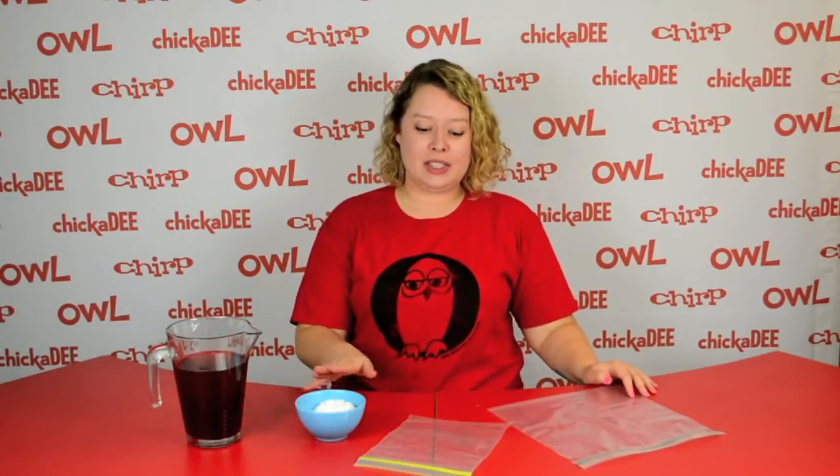Hi readers, I'm Ashley. Cool down this summer with a homemade slushy drink. For this recipe, you'll need some watered-down juice, about half a cup of salt, a small freezer bag, and a large freezer bag.